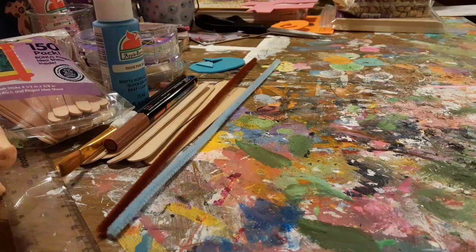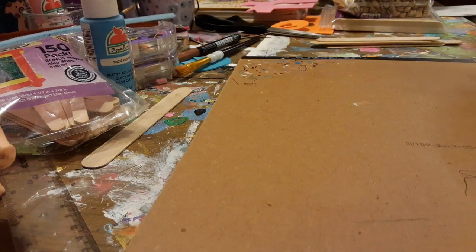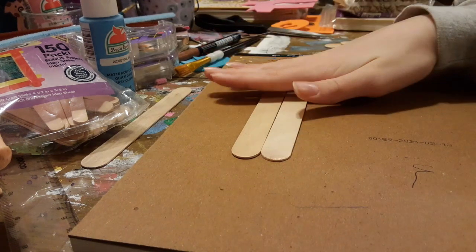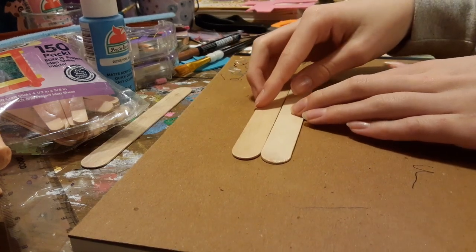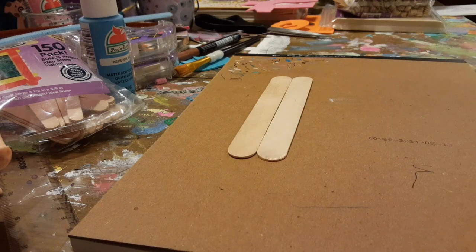With that little disclaimer out of the way, it is now time for the first step of our project. Make sure you're working on a surface you won't get any paint on. First, you're going to take two of your popsicle sticks and line them up next to each other. If you want your cat to be a little bit chunkier, you can use three or even four, but I'm just going to do a regular sized cat, so I only have two.